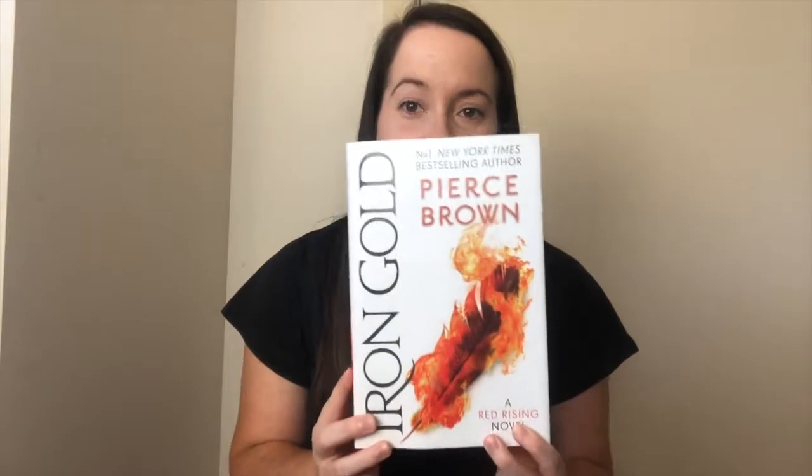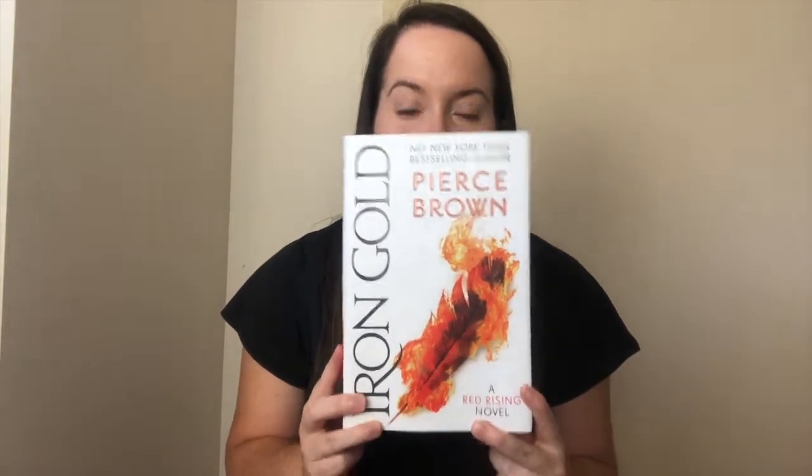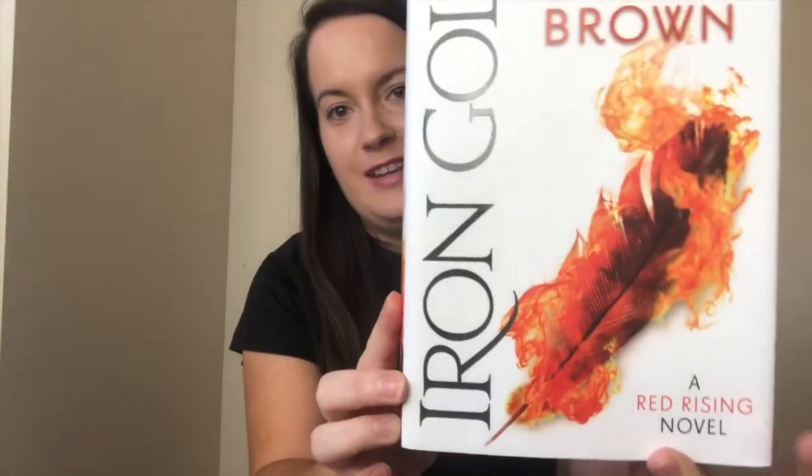The last item in the box was the book itself — Iron Gold. It is absolutely massive and heavy but I can't wait to read this. I'm gonna get started on it as soon as possible. I love the cover art.